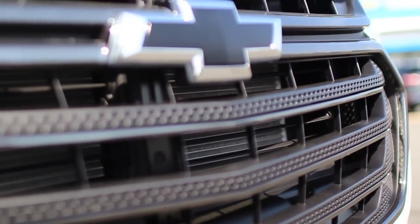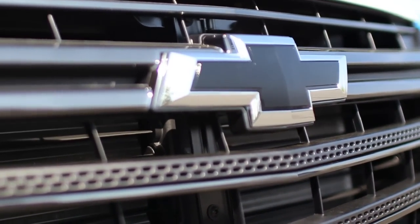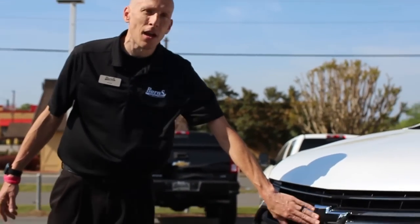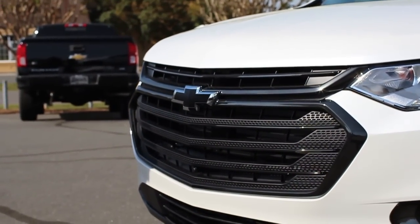Painted outside mirrors. You'll notice that this grille is painted, along with some black bow ties. Chevrolet comes standard with the gold bow ties, which you're probably used to seeing. This is kind of new over the past couple of years, and I think it actually looks pretty good.